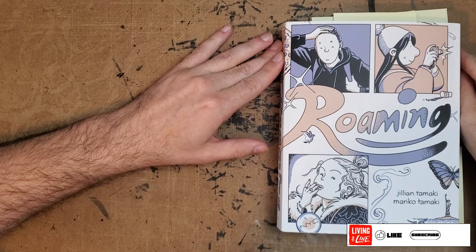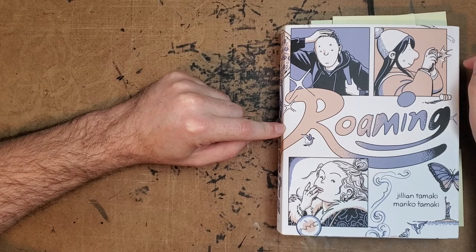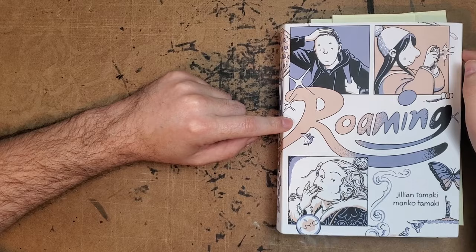Hey there everybody! Thanks for joining me for another One Man Review. Today I'll be taking a look at Jillian and Mariko Tamaki's Roaming from Drawn and Quarterly. This is a book I've been waiting for since before I knew they were making another book, since before it was announced, since before it had a title, any of that.